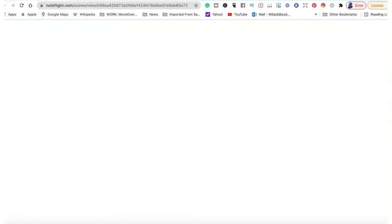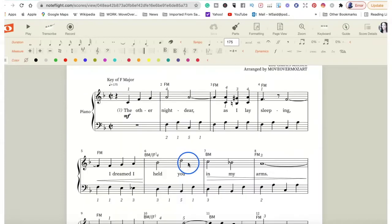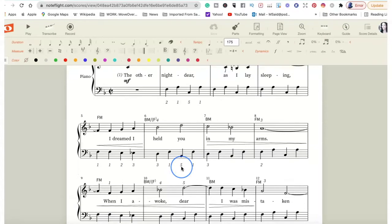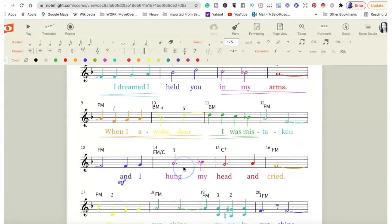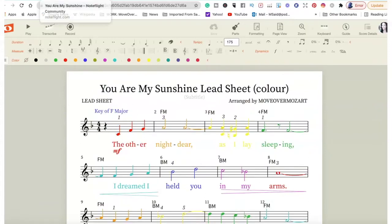This is a really simple song — 'You Are My Sunshine.' What I really like about NoteFlight, especially if you're selling music products on Etsy specifically in sheet music, is that you can modify. Take your basic sheet music — this is just the piano sheet music — and then you can create variety. You can create a cheat sheet, put it in color, or make it in black and white. I will be doing a future tutorial on NoteFlight and how to add this to your Etsy shop.